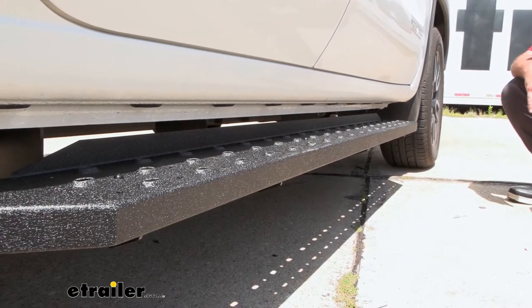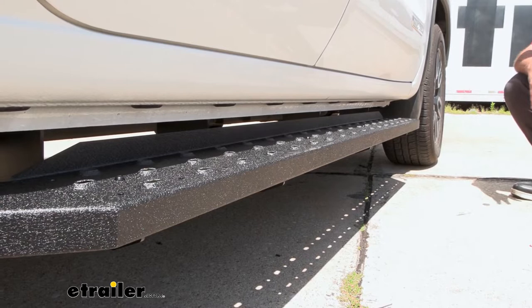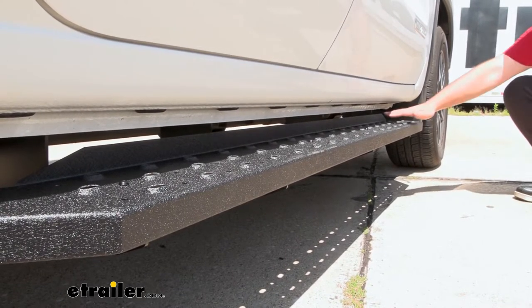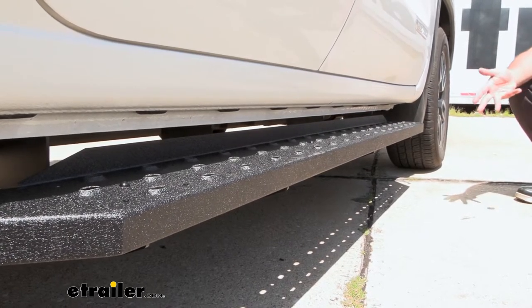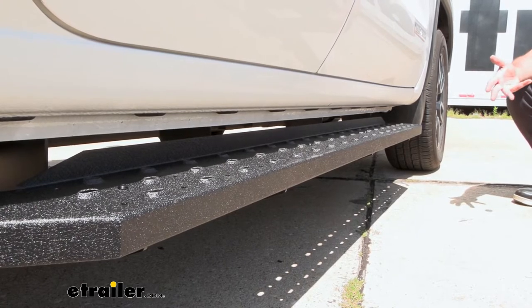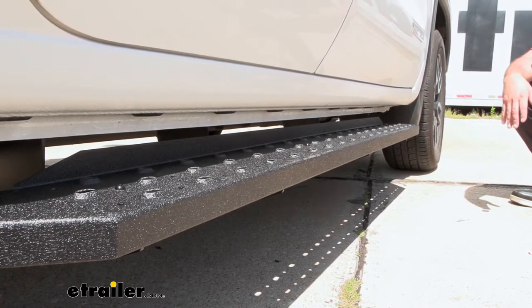This is what the running boards are going to look like when installed on our truck. You can see right away they have a nice clean design — not overly large, yet still a nice spot for your feet to rest on when you step up into the truck. It's covered with a nice wrinkle black powder coat finish which not only looks great but also holds up to scratches better than your typical gloss.